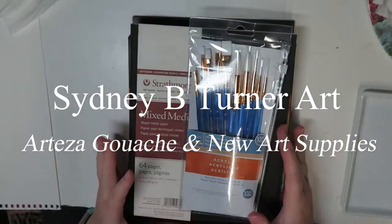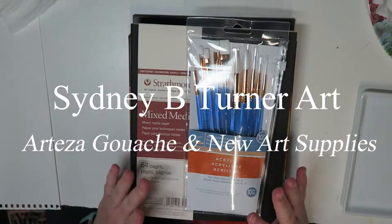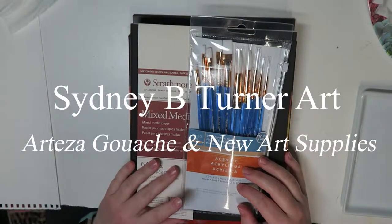Hi guys, and welcome to another video. I'm very excited for this one because I have been collecting a couple new supplies to play with.